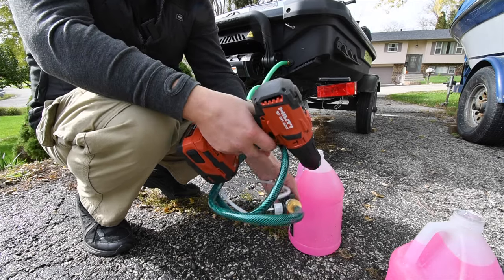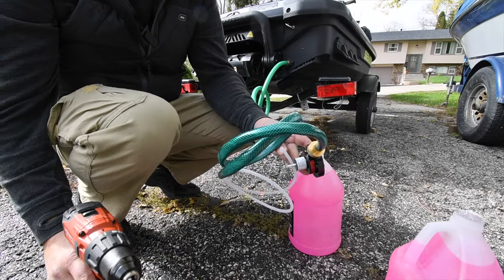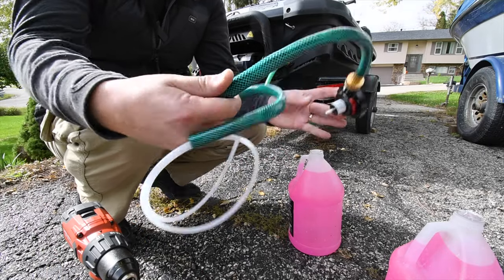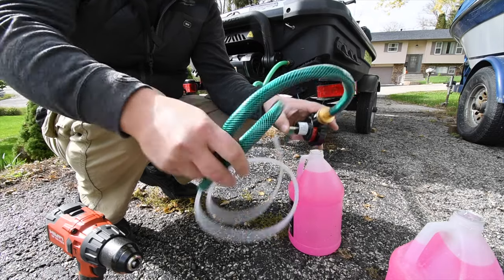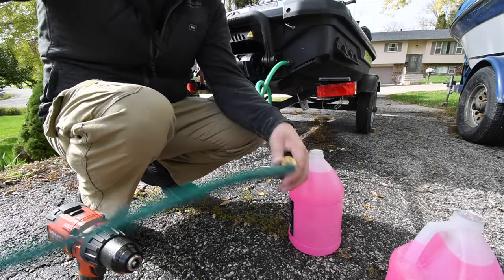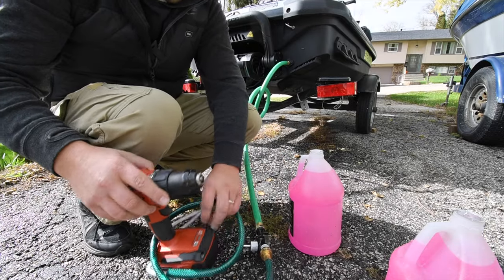Alright, for today's MCC Short we are going to use this transfer pump and I'm going to actually winterize my Waverunner. So let's connect this to the drill and let's see how well this actually works.